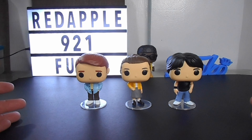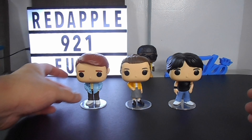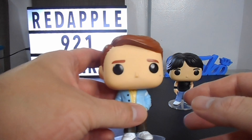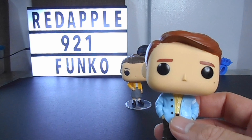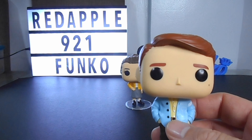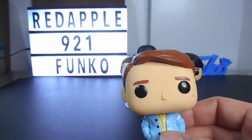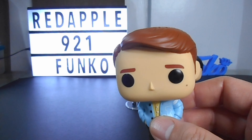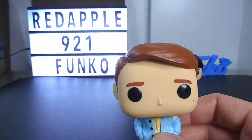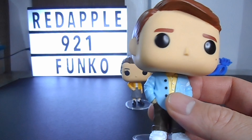Now let's take a closer look at each figure. Let's start first with Richie Cunningham. By the way, guys, Happy Days ran from 1974 to 1984. It's a story about the Cunningham family that lived through the 1950s with the help and guidance from the loveable, almost superhuman greaser, Fonzie.